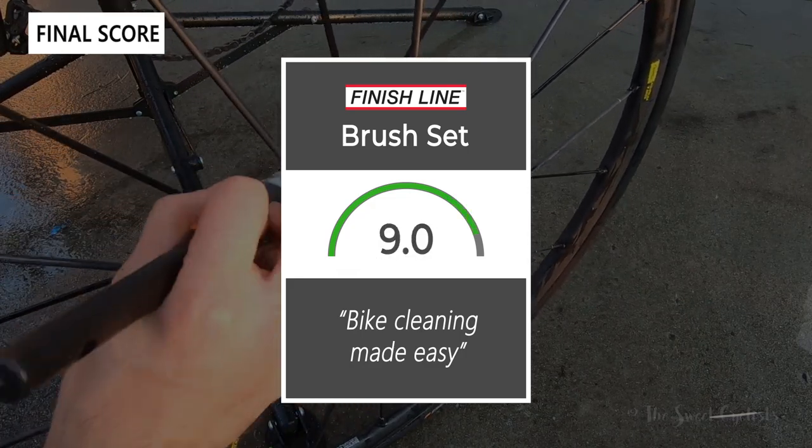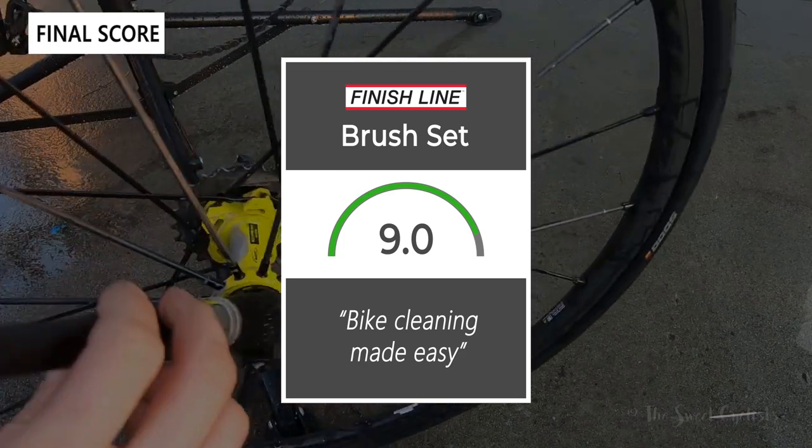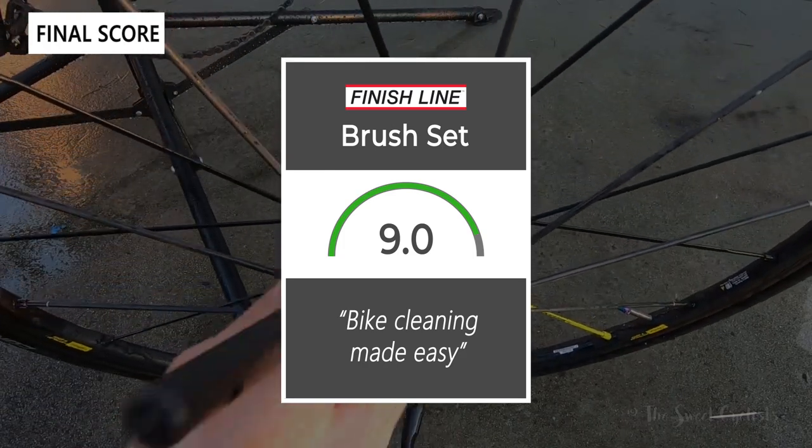Taking everything into account, we give the brush set a 9.0 out of 10. It really makes bike cleaning easy, and especially when you couple it with some of the Finish Line products, you can get your bike nice and squeaky clean.